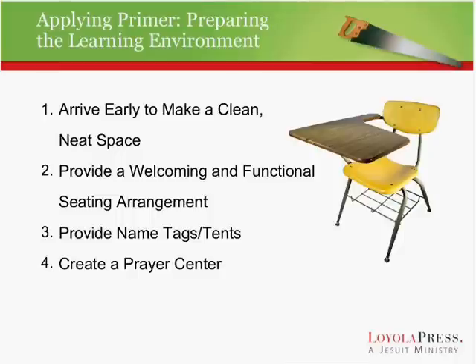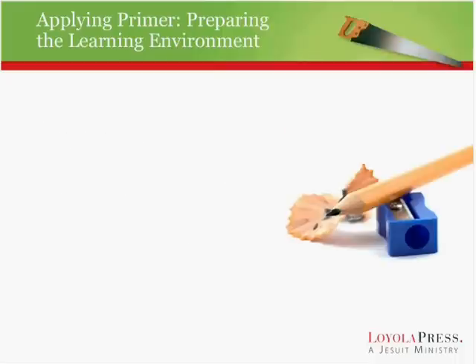Prepare a prayer center — perhaps the single most important thing that you can do. A little table that creates a climate of prayer, with a cloth in the color of the liturgical year, a Bible, a crucifix or an icon, maybe a little bowl of holy water or a candle. It really is a powerful way of establishing a prayerful environment.